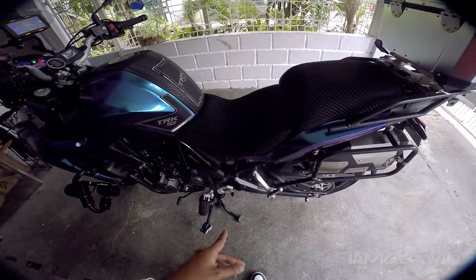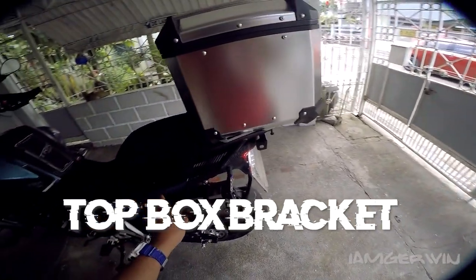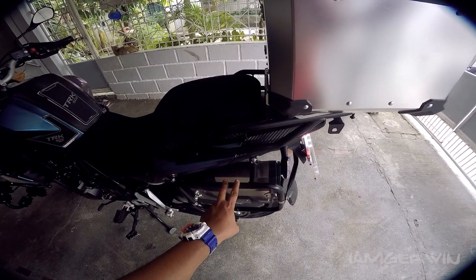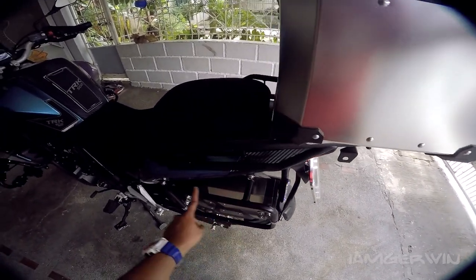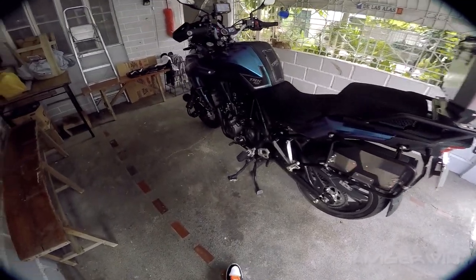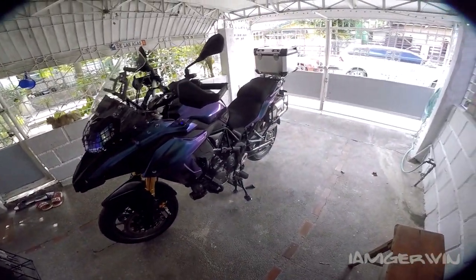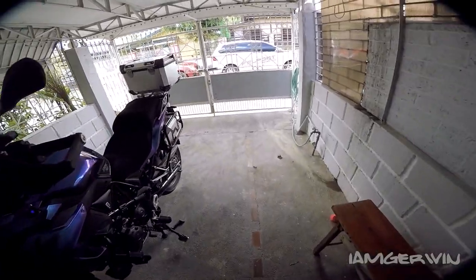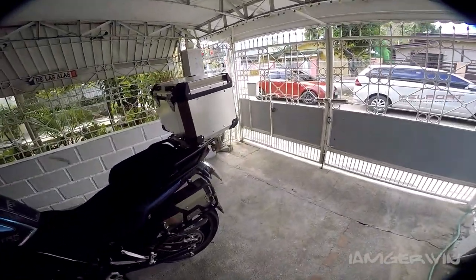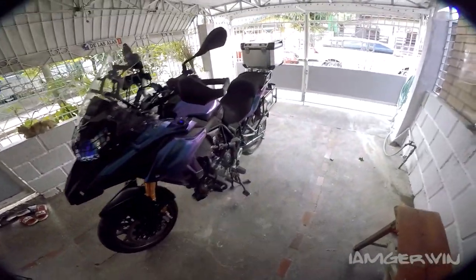Yung top box bracket is standard — hindi ka nagagastas talaga ng top box. Yung mga panier, hindi na ata agad siya kasama. Kailangan nyo kumuha na rin ng panier. Additional kayong 50,000 around. 359 yung base price niya, magiging 403 pag kasama yung side paniers. Kung 502X naman yung kukunin nyo, nasa 379. Pag may kasamang side paniers at top box, around 427,000 pag TRK 502X.